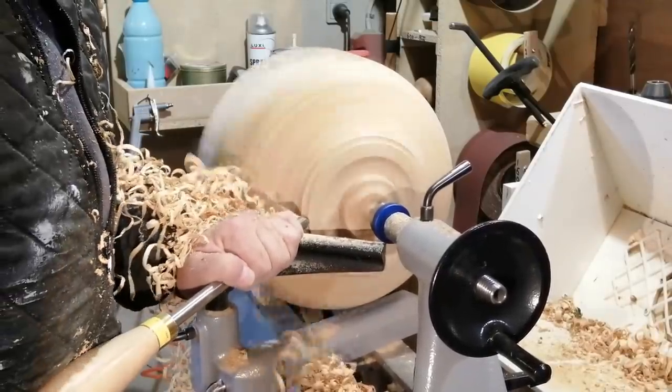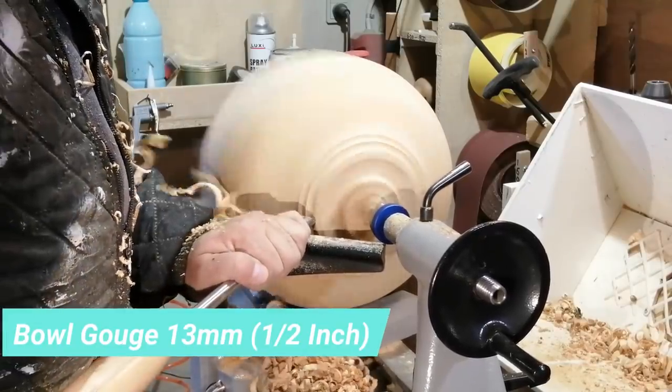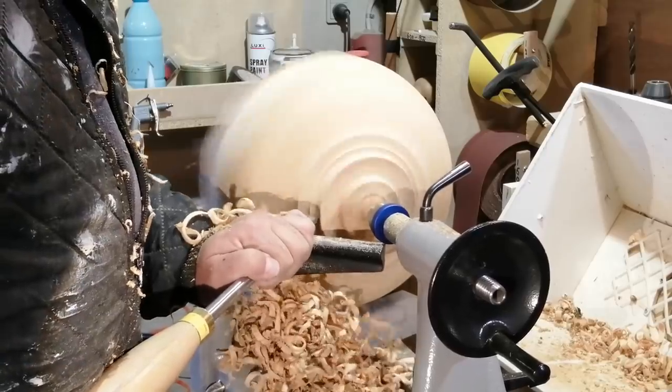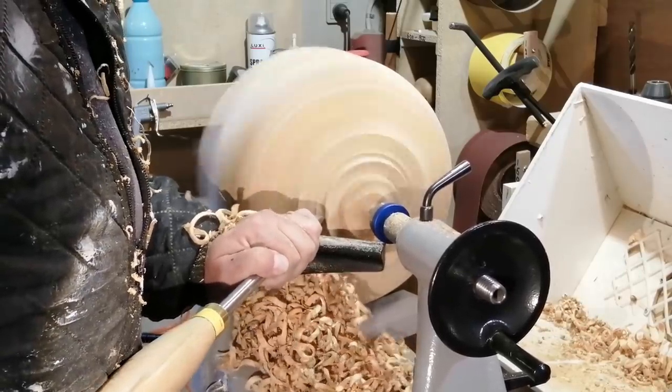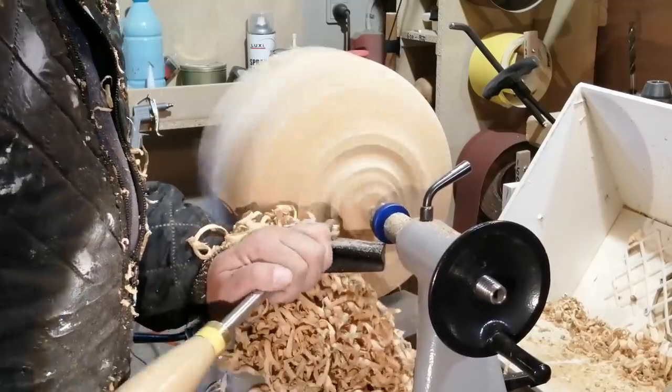I changed to my 13mm or half-inch bowl gouge. It has a different grind, so I hoped I could remove some of the tear out with this. At the same time I'm shaping the foot and preparing the tenon for chucking up later.